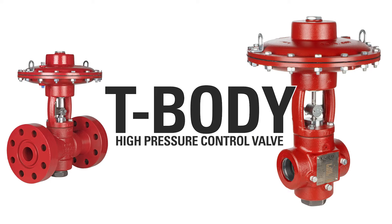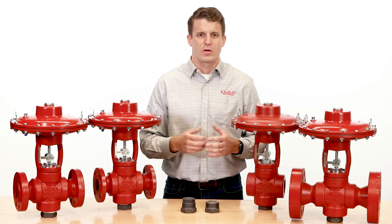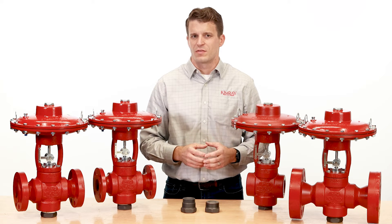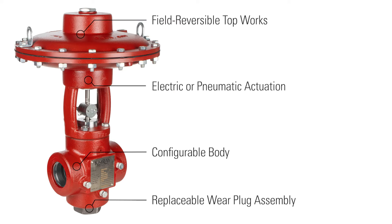Today I'm excited to show you a new high pressure control valve we've developed specifically for erosive production conditions. The T-Body high pressure control valve provides long-lasting, robust control of high pressure processes and allows you to keep your well open longer. Let's take a closer look at some of the features that make this valve effective.